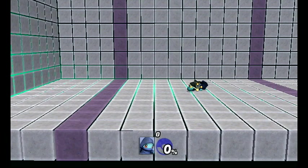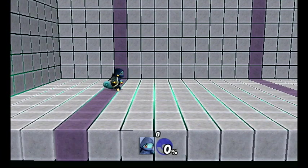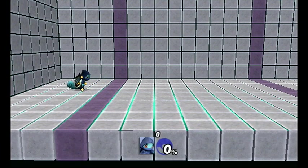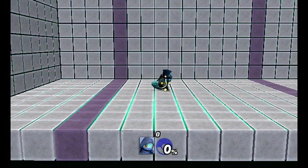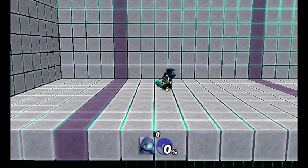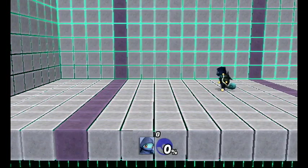Continuing the frame count: one, two, three, four, five, six, seven, eight, nine, ten, eleven, twelve, thirteen, fourteen, fifteen, sixteen, seventeen, eighteen, nineteen... it takes about 67 frames to get to the furthest point. So if you realize, I'm all the way over here — I started the shell shift here, and it was around this line that I started traveling backwards.